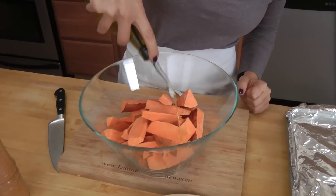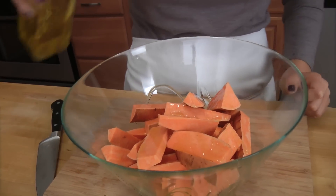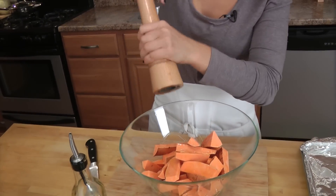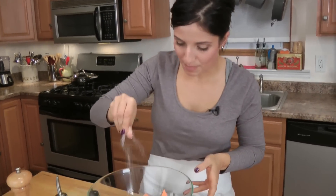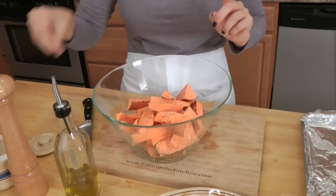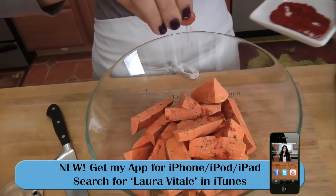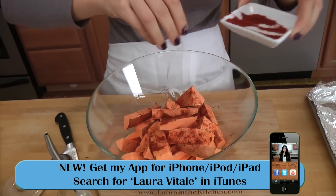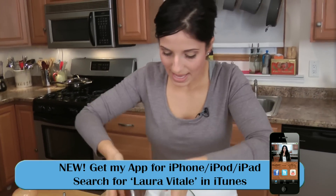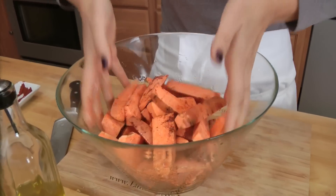To my cut fries, I'm going to drizzle them with some olive oil — you can use extra virgin or plain — a couple of tablespoons. Season with a bit of salt and pepper, and then I'm going to put in a pinch of chili powder. Make sure you season them with salt really well because they do need it since they're so sweet. Just add as much or as little chili powder as you like — I happen to love it! Then just use your hands to toss them in all these delicious flavors.